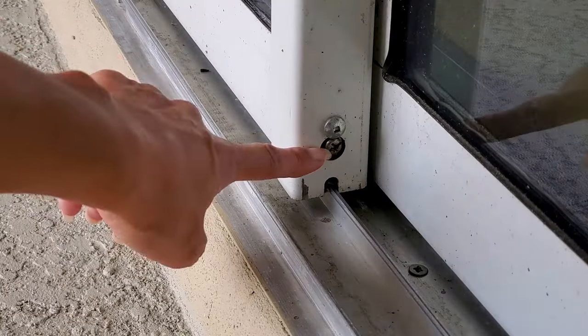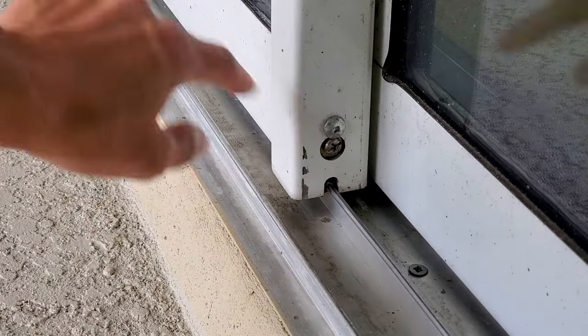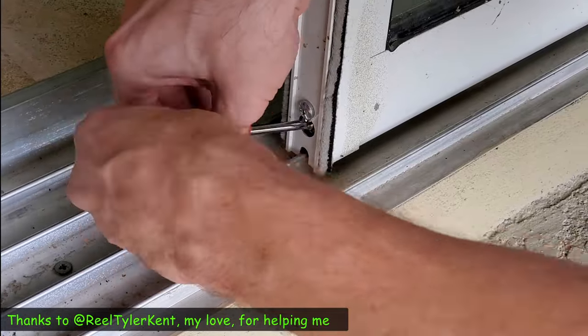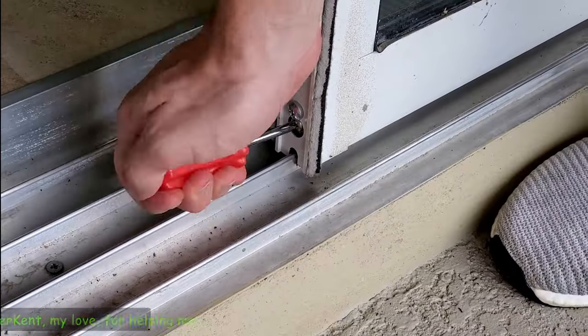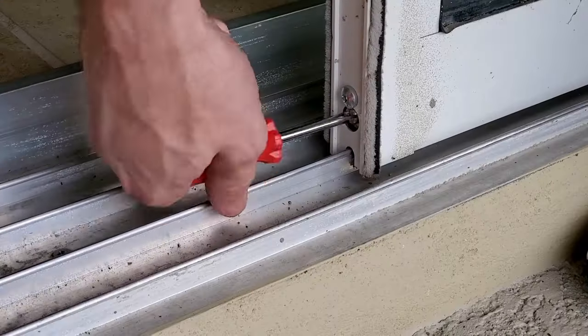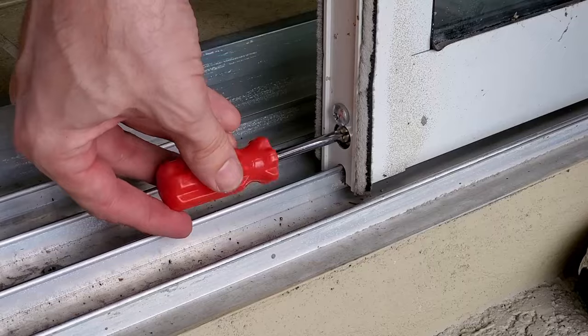First, we need to remove the glass panels. We're going to loosen this screw here, and each panel has a screw on either side. By loosening the screw, it will pull up the wheel inside the door and you will see the door slowly drop down. This will give us the space to pull the slider panel off the track.